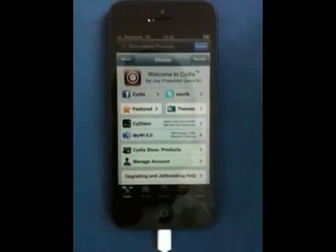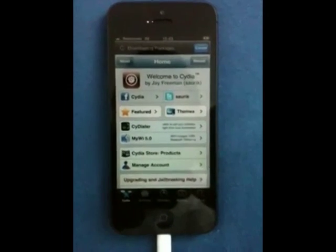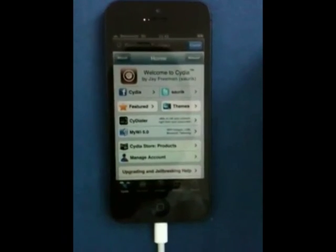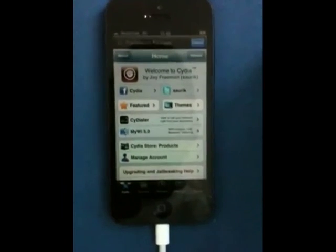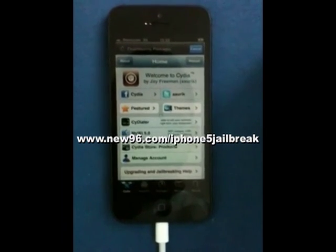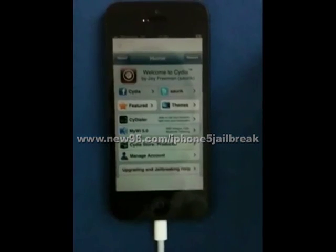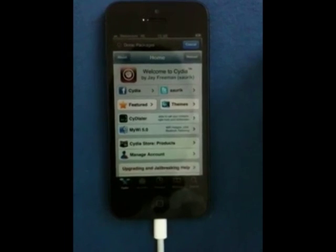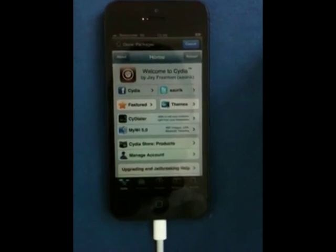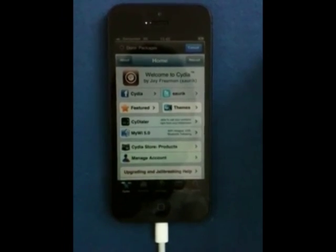Again, I'd like to give many thanks to Chronic Dev Team. They definitely helped us all out with this public release of the untethered iPhone 5 jailbreak. I went ahead and put the link on the website here, thenew96.com slash iPhone 5 jailbreak. Check that out and come back. Please like this video. We put a lot of work into making this jailbreak work for you guys, so please like, comment, subscribe, and enjoy your iPhone 5 jailbroken.